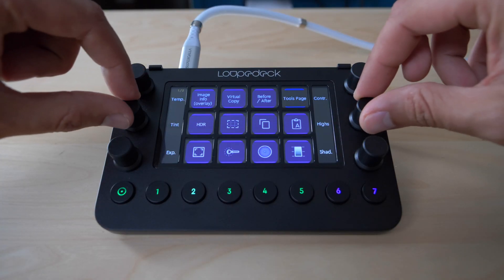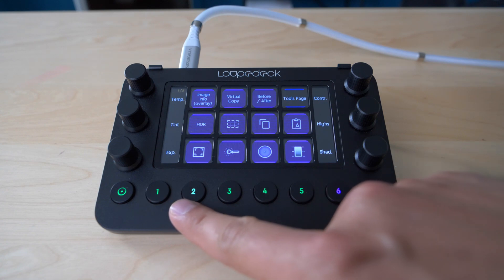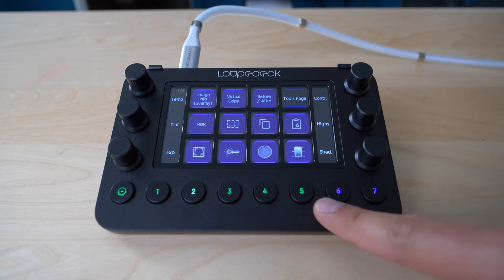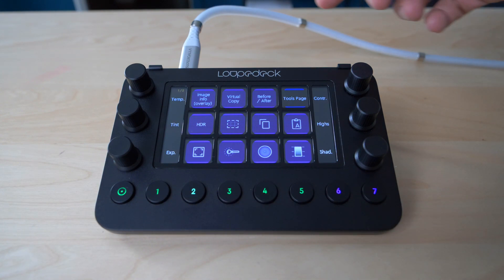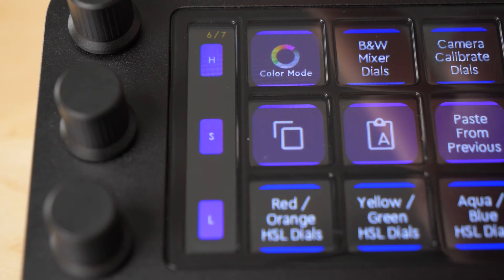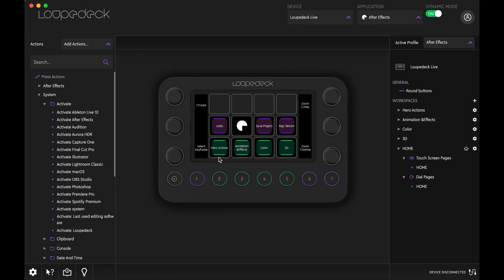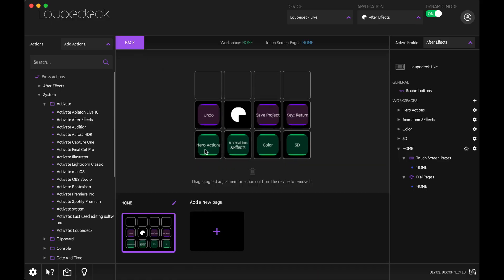Let's talk about the layout and functions of this little device. There are six rotation knobs, eight round buttons, and 12 touchscreen buttons, with as many pages as you want — both touchscreen and rotation knobs. It is made of plastic, which makes it lightweight and honestly great for transport. You can use the Loupedeck app, as with any other Loupedeck device, to customize your device and assign macros and functions to any of the knobs and buttons.